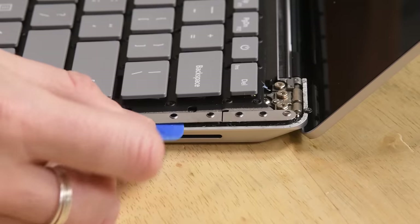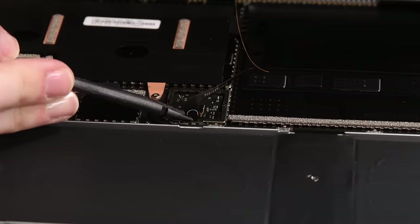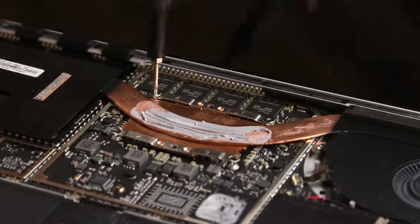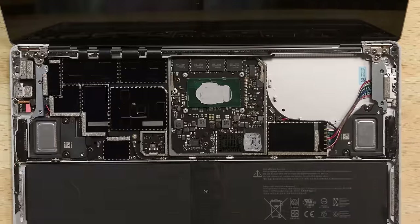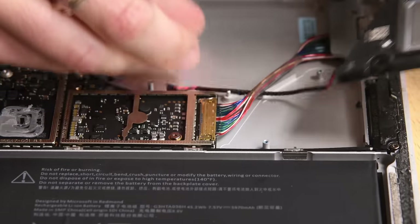With a little more help from our opening picks, we lift the keyboard away from the back case and pry off the shield protecting the keyboard cable. Next, we removed a shield and a few screws to free the fan and heatsink. Shields start popping off, and after removing a few Torx screws, we were able to free the speakers.